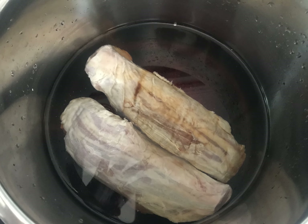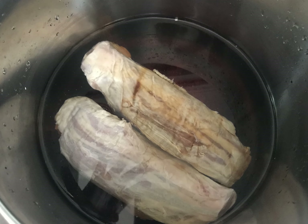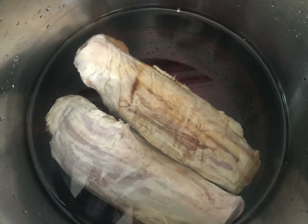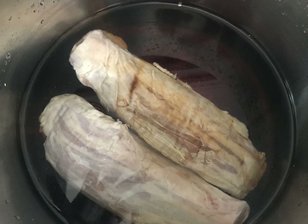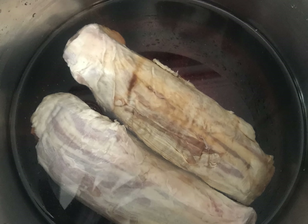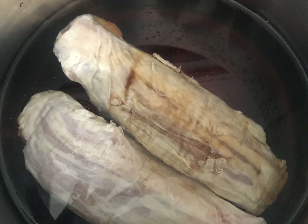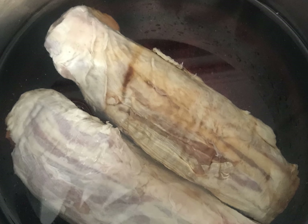We start with the beef shanks, a cut of beef from the upper part of the legs of the cow. This is not a typical cut you can get from Kroger's or any typical supermarket in the United States or Canada, but if you go to a butcher's shop, they will know what beef shank is — it's a nice cut and it's perfect for making beef noodles. First, here's a secret: you soak it in a pot of water at room temperature for about 20 to 30 minutes. That'll drain the blood from the meat.